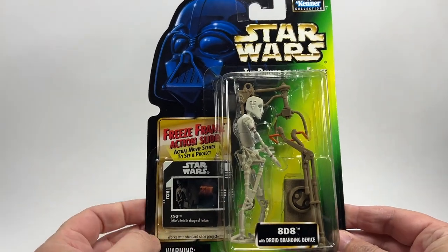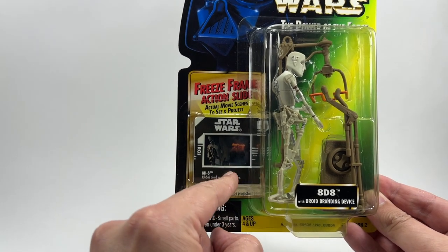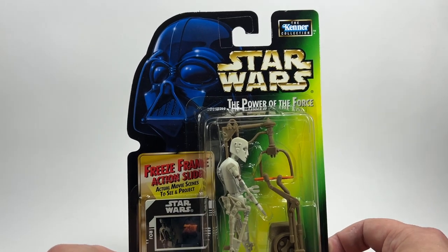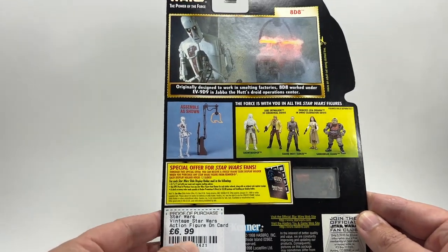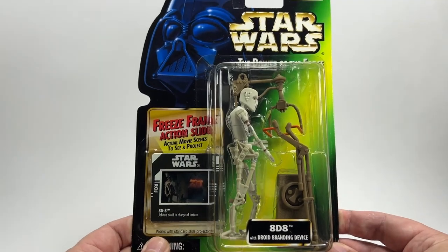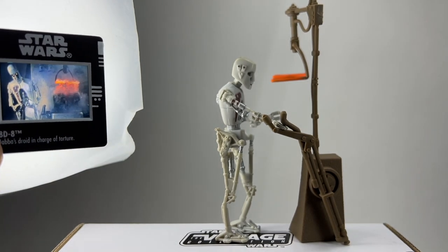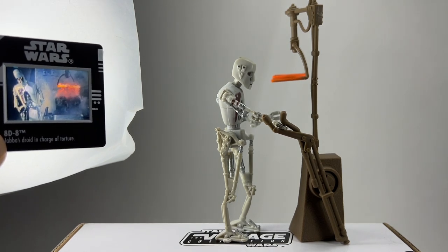This is the Power of the Force Freeze Frame figure. You can see the 8D8 branding — you do get the branding machine, or torture machine, inside here. These were made by Kenner. On the back of the card it says Power of the Force and this cost £6.99. The Freeze Frames are really awesome — you get to see the scene from the movie as he's torturing that poor Gonk Droid.